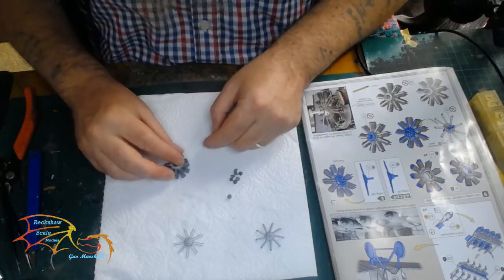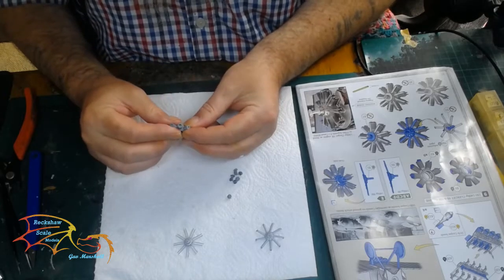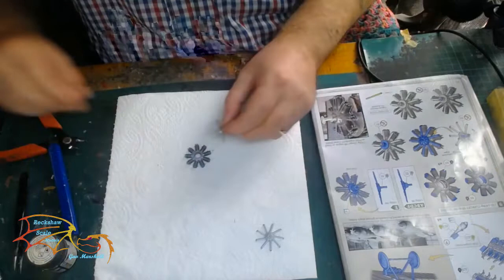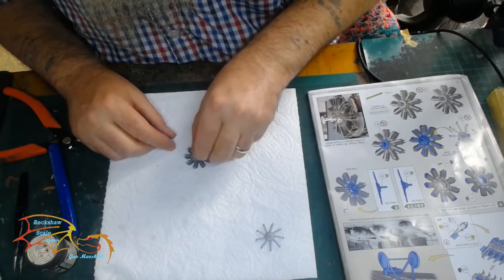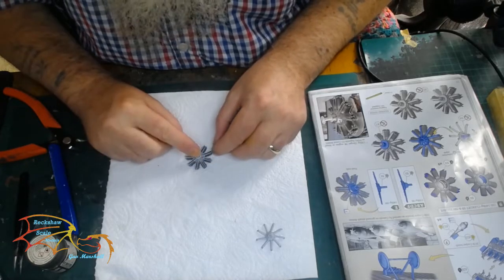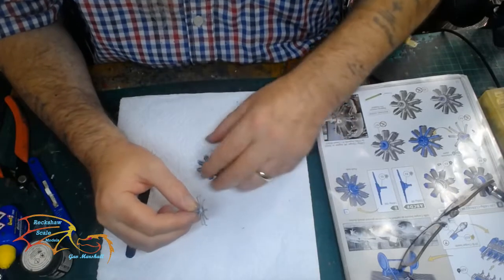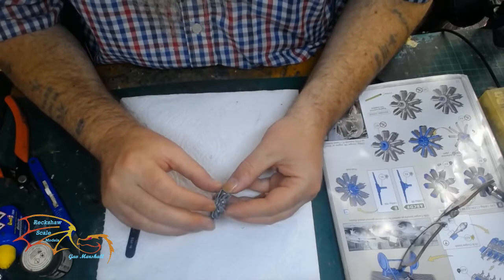Beginning the assembly: the cylinders are assembled first — they're just two halves placed together. Then the connectors go on at the top, and next to go on are the push rods. They sit from the circle position and each one connects to a little location point on the end of the connectors at the top of the cylinders. The driveshaft then goes inside the injection pipe unit before it all gets placed on to the other side of the cylinders.